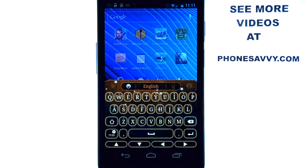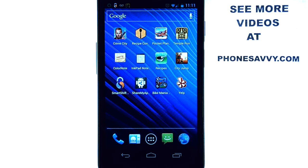So ColorNote is my app of the week. Make sure you download it on the Android Play Store and also visit our website at PhoneSavvy.com to see all of the best apps on the Android Play Store. Thank you.